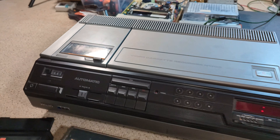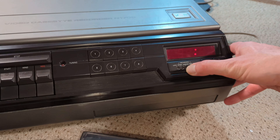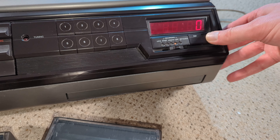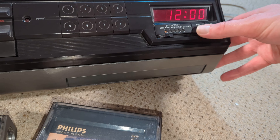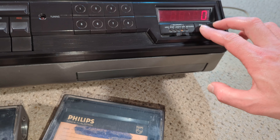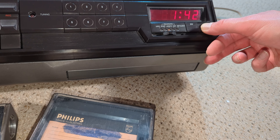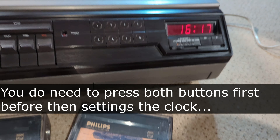I've tried setting the clock just for kicks, and it seems we're unable to do that. I don't know whether the buttons have gone bad. Oh — it's working! Do you have to press both to do it? I think the buttons are just a bit stiff. That seems to be working now — fantastic.